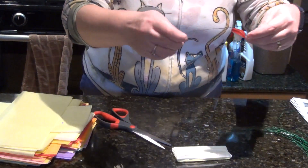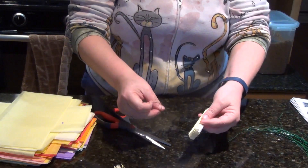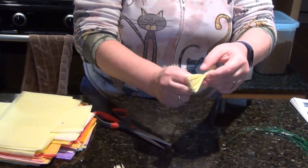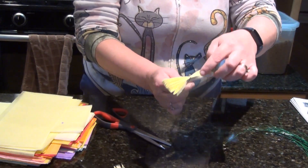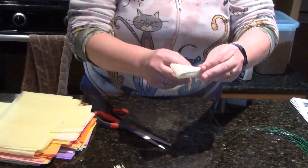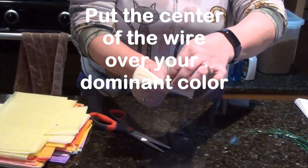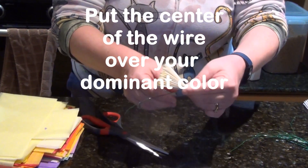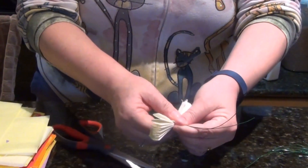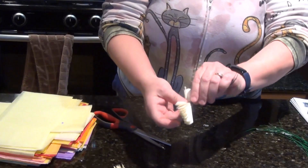Now take your wire and bend it in half. You want to put the wire in the middle, making sure that you're placing it on the main color of your flower — so in this case my flower is white, so make sure it's on the white part. Then twist it around, make sure it's in the middle, and do one or two twists to hold it steady.